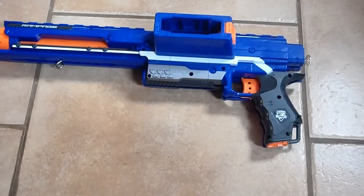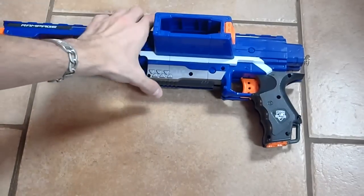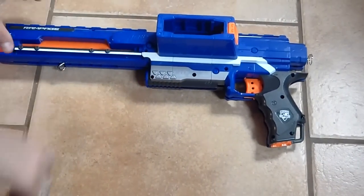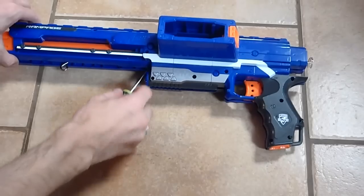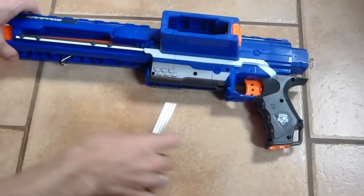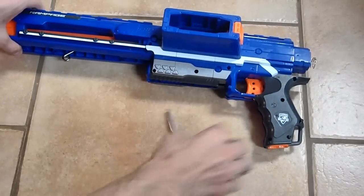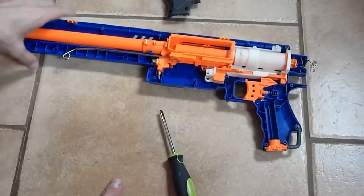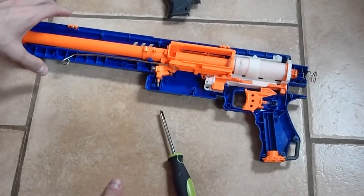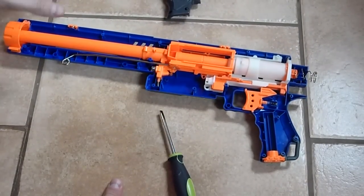The plunger housing seems to be a non-critical element in this blaster. The blaster itself — I use Phillips head screws to take out all the screws and then I like to use a flat head screwdriver to open it up. The blaster itself has all of the screws in this side of the shell and you can see here that the internals are very different.